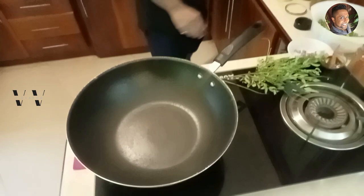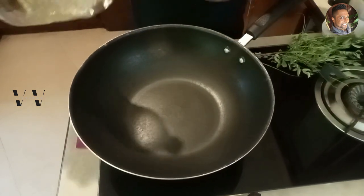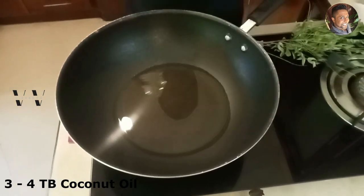Let's first heat a saucepan — that's the first step — and add coconut oil, about 3 to 4 tablespoons of coconut oil. Let the oil heat up. The oil is heated up now.